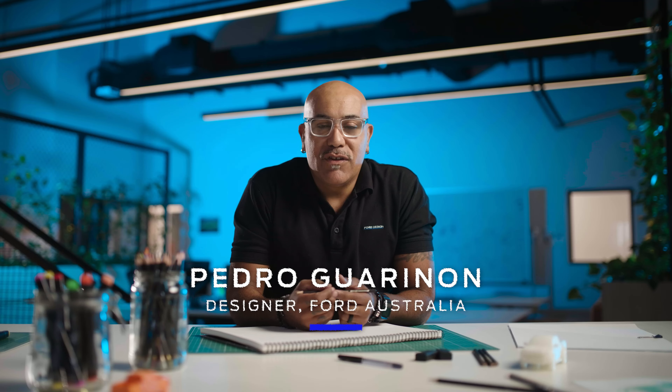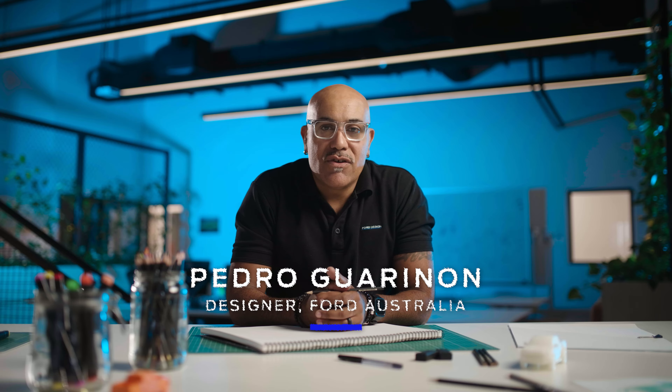Hello, I'm Pedro and I'm a designer at Ford Australia, and today I'm going to teach you how to draw a Ranger Raptor.